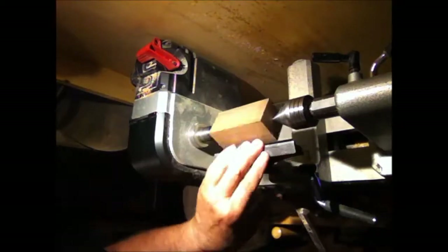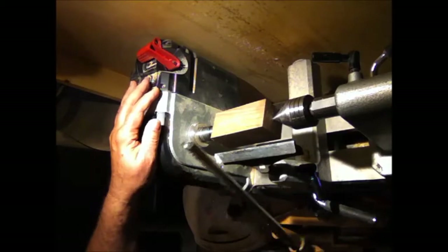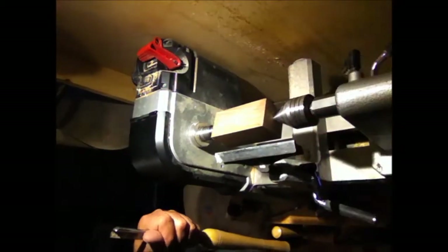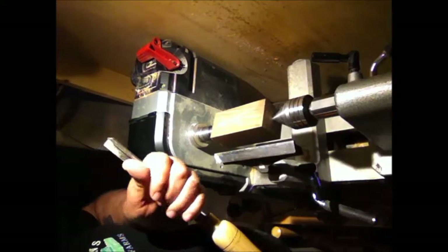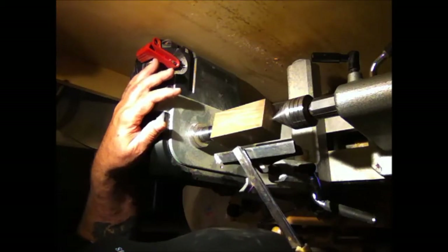We're going to fire this lathe up, turn this thing around, and get to making it — it shouldn't take too terribly long. This is the piece of black walnut. I've already found the centers and got it between centers here — drive spur on the headstock and a 60-degree center on the tailstock. We're going to round one end up quickly and get it into a four-jaw chuck and go from there.